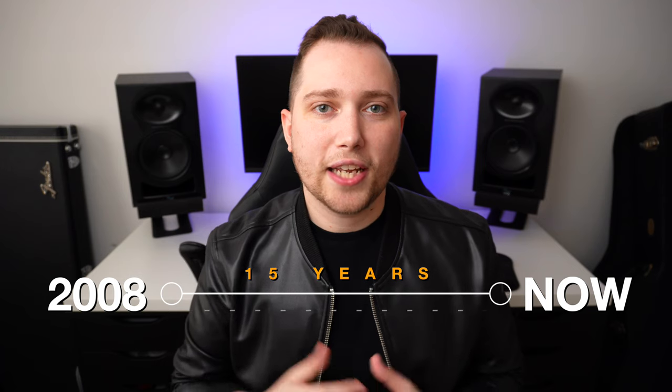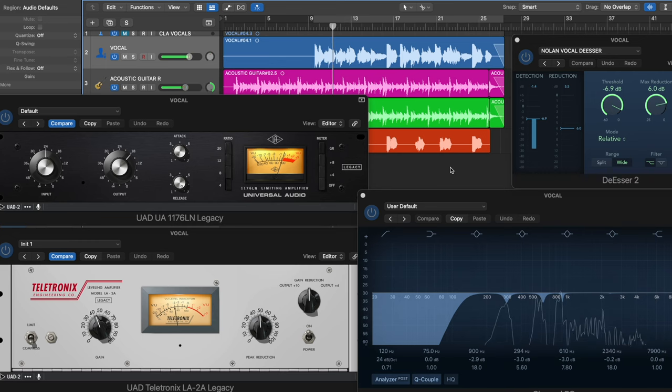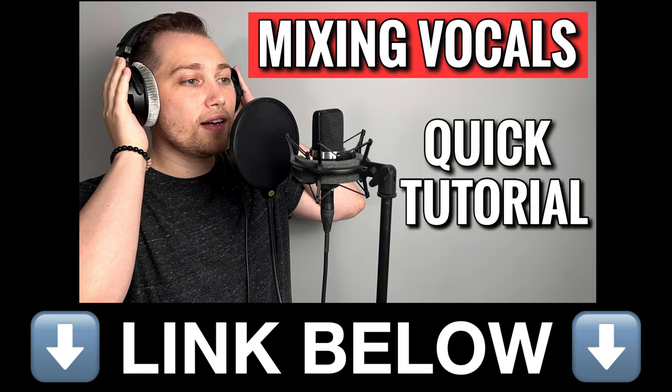Quick disclaimer though: I have been recording for over 15 years and I do prefer to record and mix using individual plugins. So just keep in mind, this video is aimed at beginners. But if you want to learn how to do that, I'll leave a link to it at the end of this video.